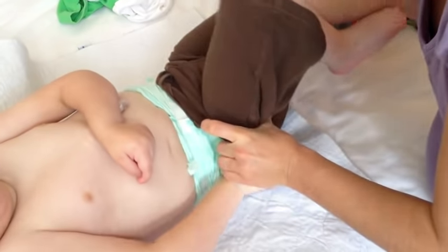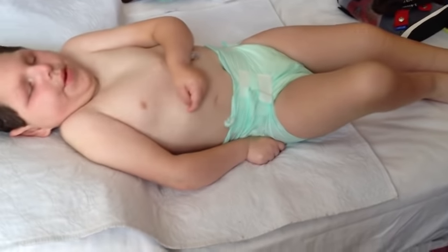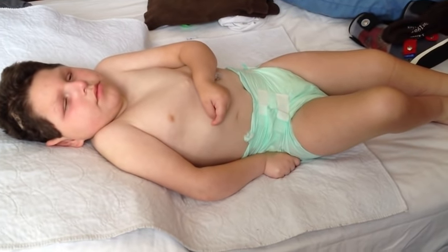Then we're going to take off his shorts — slide them off his behind and right down his feet. And that is taking off his school clothes and getting him ready for his house clothes.